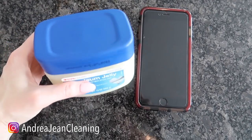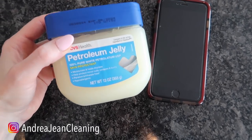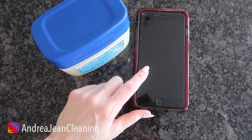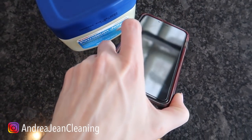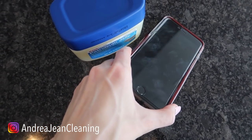Welcome back to energy and cleaning and life hacks. Today I'm going to show you what happens when you rub Vaseline — aka petroleum jelly — on your cell phone. You are not going to want to miss this super easy hack that's going to make your screen look almost like brand spanking new. Look at those little fingerprints on there.